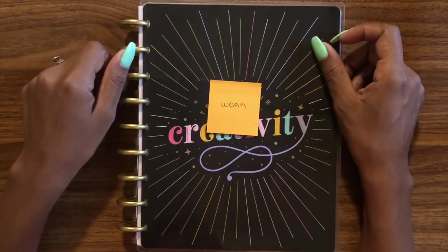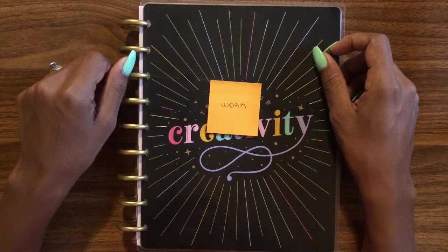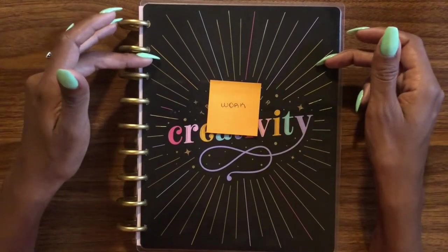Hello everybody and welcome back to DJP. Today's video is a planner setup video, and I'm going to be talking about how I'm going to use this planner as a work planner.